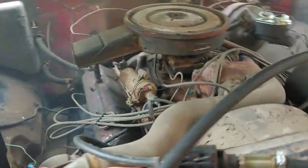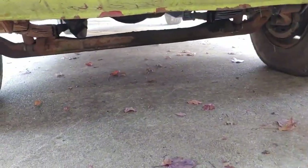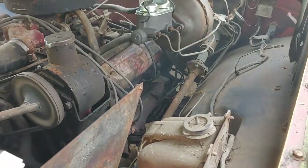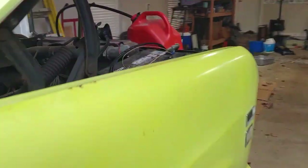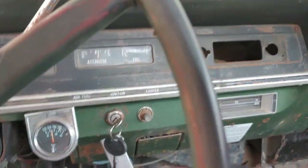Just getting over 160 now, just singing along. So no smoke from the exhaust anymore.